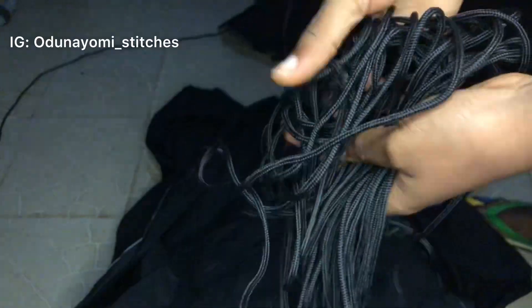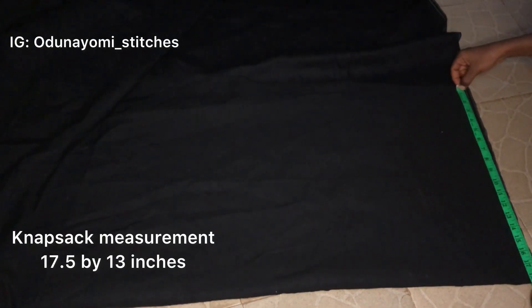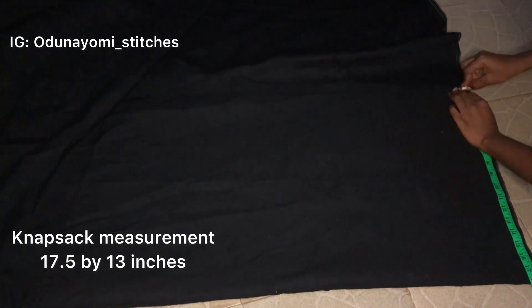This is the rope I'll be using. I got this rope for 15 euro per yard. Now I'll be measuring — 17 and a half inches, that's the length.